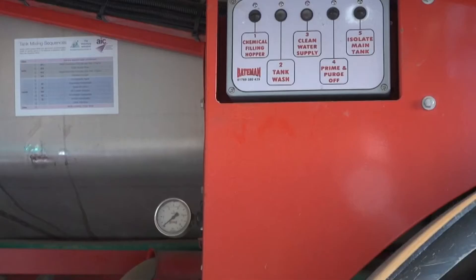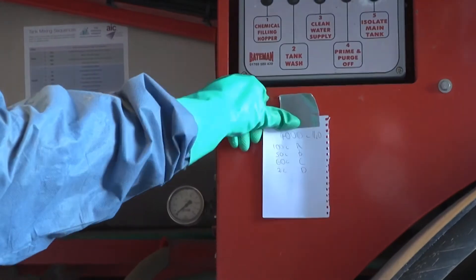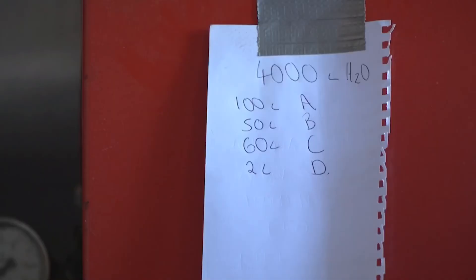On the side of the sprayer I've got an AIC sticker which shows the formulations and then the mix order for those formulations. I lay the products out in that order, also cross-referencing that to a piece of paper that I've already written out, which I stick to the side of the sprayer, so that I know I'm doing it right.